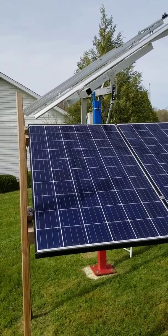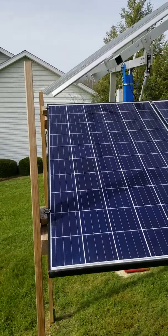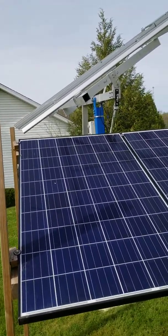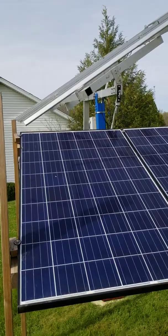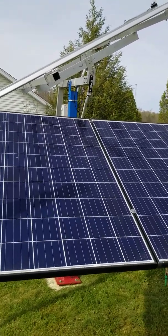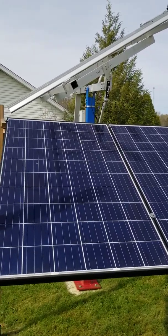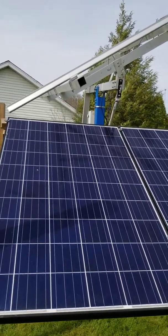I wouldn't want it to go much farther because I don't want it to come down too low where you may run into it when you're mowing or walking through the yard. It's got good travel both directions east and west, and of course north and south it's almost level right now. It's spring going into summer so it'll get even leveler and may actually even tilt backward a little bit.